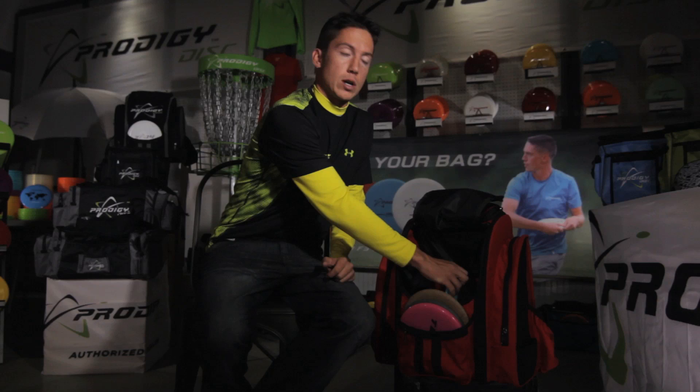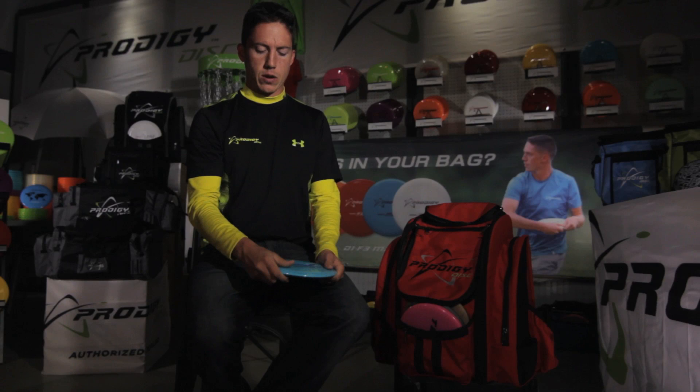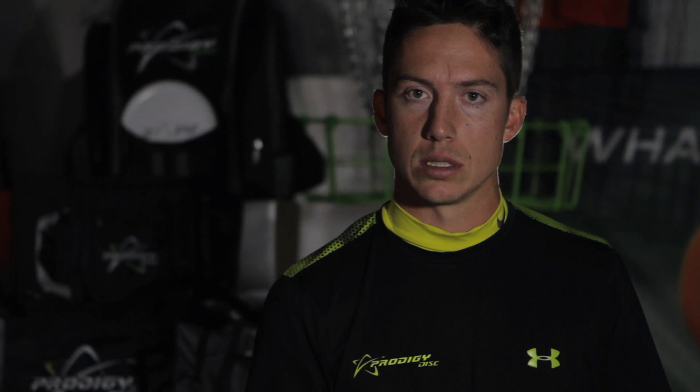For my fairway drivers, I use the F3 in 400S plastic. I really like this disc for woodsy situations where you have to throw a stable fairway driver — maybe make it go left at the end if I'm throwing a backhand, or force it over to make it go straight and land flat. It's one of the more consistent discs in my bag.